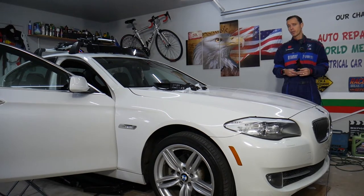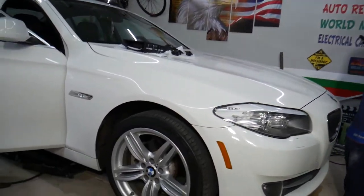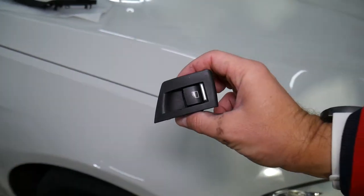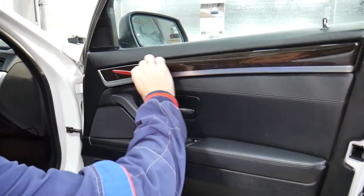If you need to buy any parts at a good price with quick shipping and save quite a bit of money, check out the link in the description of the video below — you can get really good parts at a really affordable price. So let's go ahead and explain how to remove and replace the front passenger side window switch.